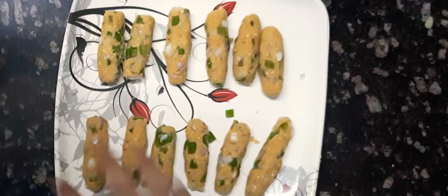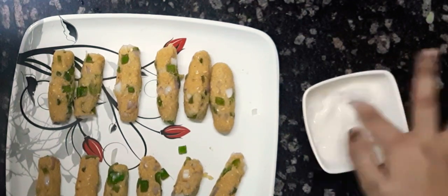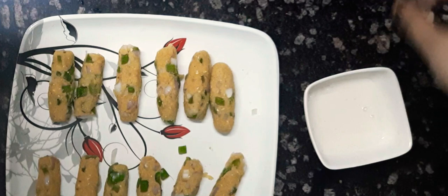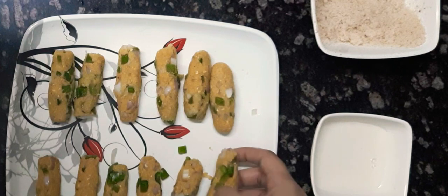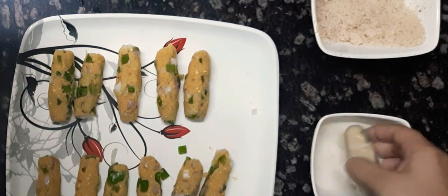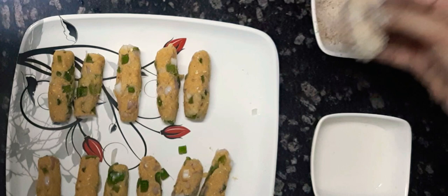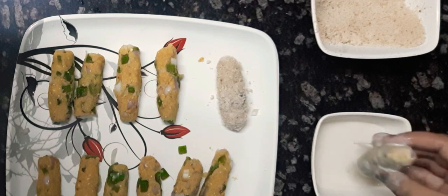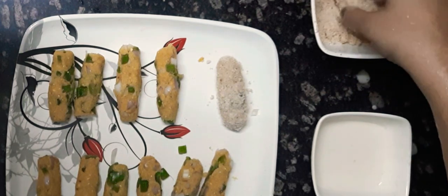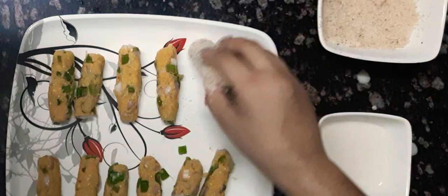Done with the shaping, I'm going to coat them in breadcrumbs. For that, I'm going to give a mix to our slurry. Now I'm going to roll each corn finger into the slurry and then into the breadcrumbs — in the similar way I'm going to do the rest as well. This will give them an outer coat which will be really very crunchy and also avoid the oil from getting in.